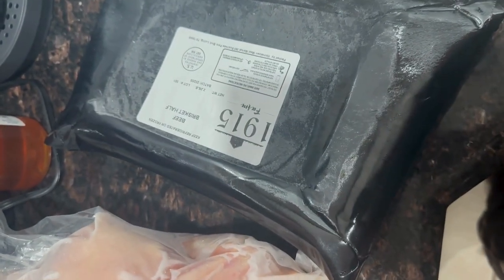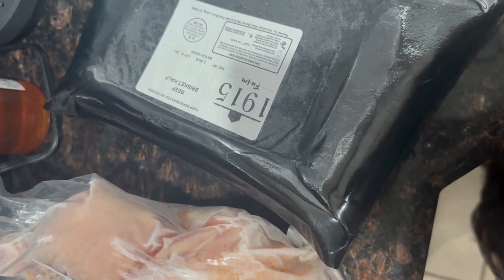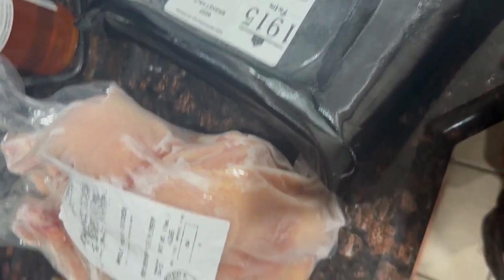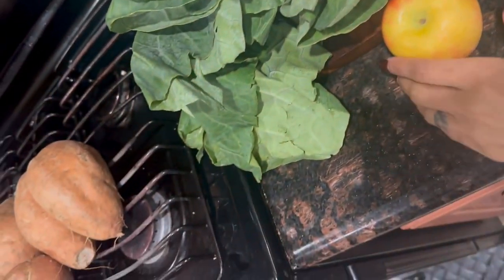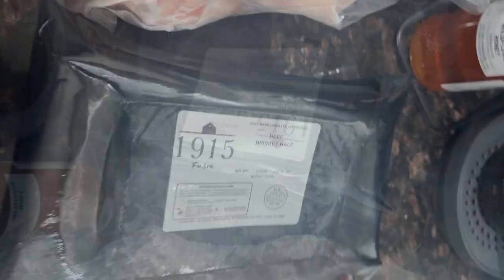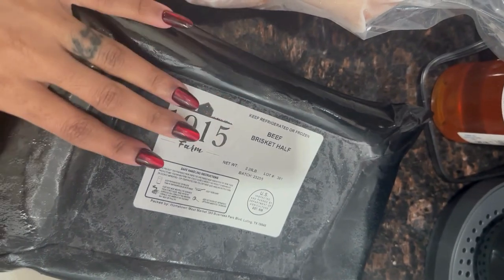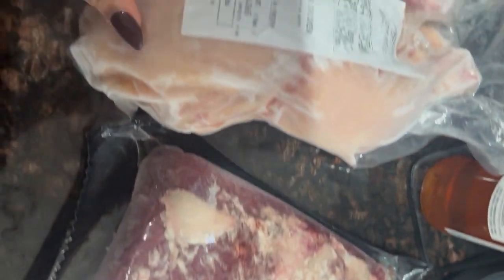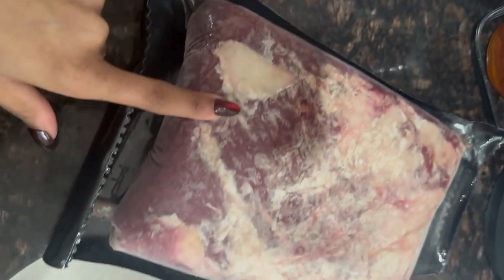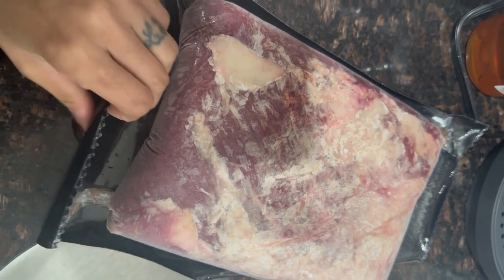It is about two o'clock, the day before Thanksgiving, and we're about to get started prepping everything so that tomorrow I'm not just getting started. I am making a brisket — I said I was going to make whatever was in the meat pack. There was a chicken in there and a brisket — it's a two pound brisket.